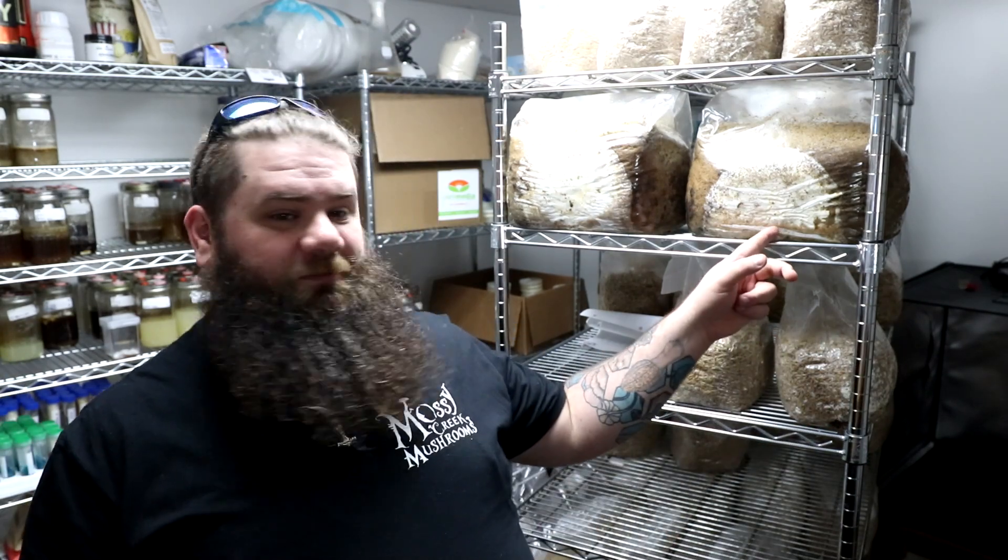Hey y'all, it's Andrew Reed with Mossy Creek Mushrooms. Today we're in a noisy room so I'm going to speak loud, but it's for a good reason — I have been looking for a way to go from liquid culture to bulk substrate for a very long time, and I will tell you, we figured it out.